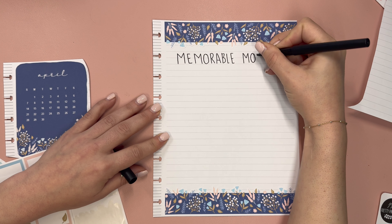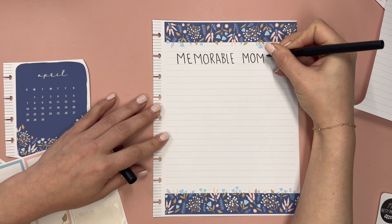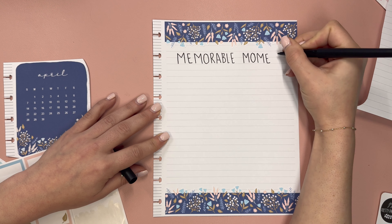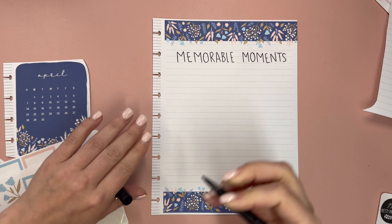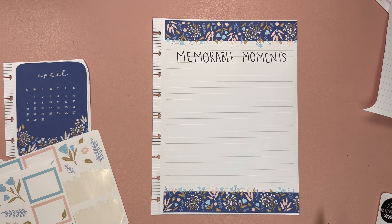What's really cool is because I write down five each month — sometimes more if it's like two birthdays or something like that — at the end of the year you have 60 moments, which is awesome.